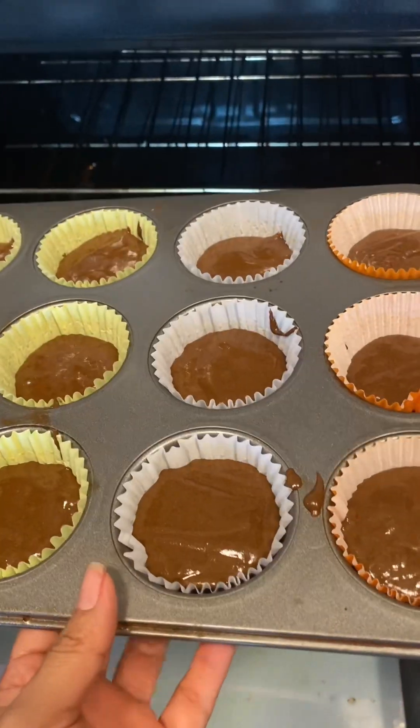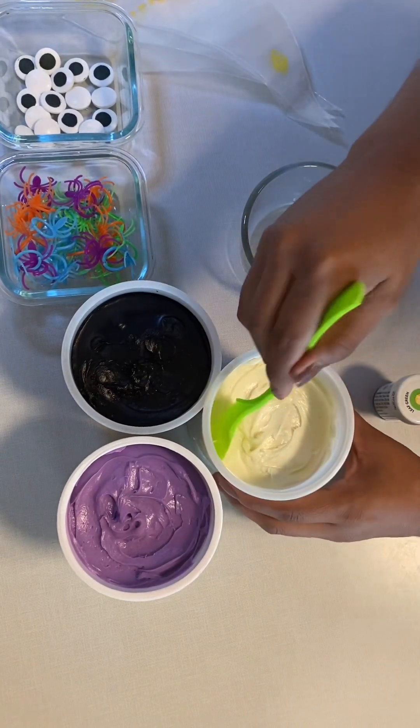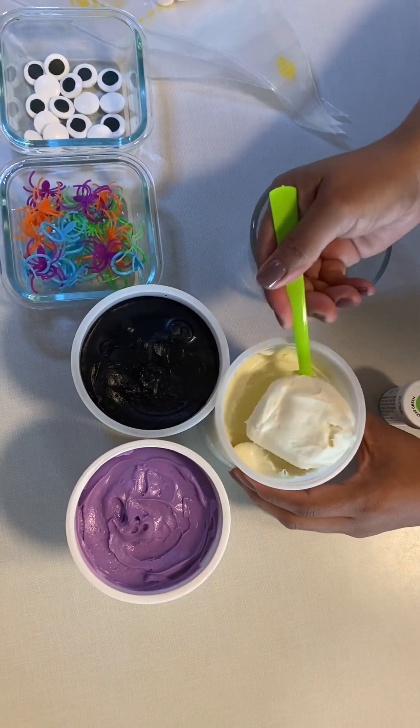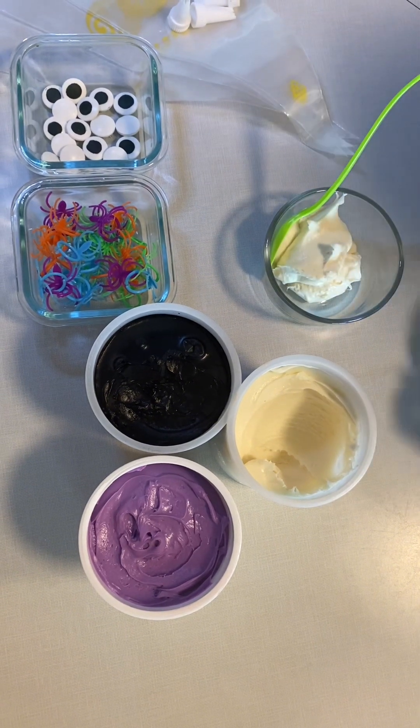Make sure you read the back of your box and preheat your oven beforehand. For our frostings we are going to be using the colors purple, black, white, and we also wanted some green but we couldn't find any, so we are just going to be using some food coloring and some of the white frosting to make that.